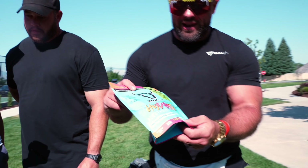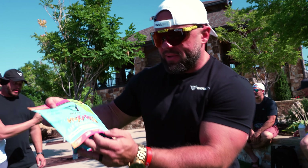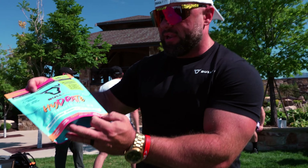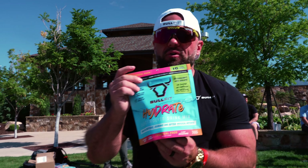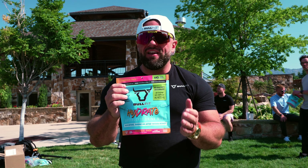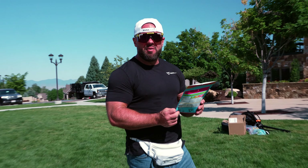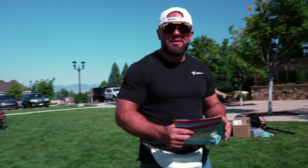Parker, you want to check out the hydration pack? Oh la la! What do we have here? Coconut lime, pina colada, kiwi strawberry, peach mango — so delightful. My personal favorite is coconut lime, but also pina colada. No sugar, no caffeine, no artificial flavoring — all good stuff for you. We've got potassium, magnesium, and sodium in the form of pink Himalayan salt.